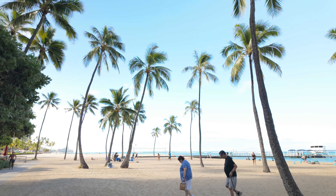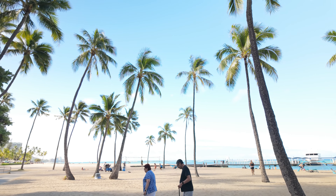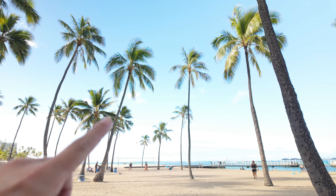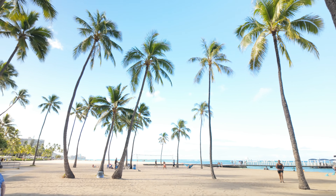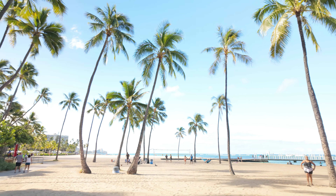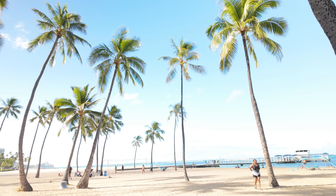We've done a couple close-up subject photos — let's go ahead and do a wider angle shot. I'm gonna use these palm trees right here with Diamond Head in the background for a composition.